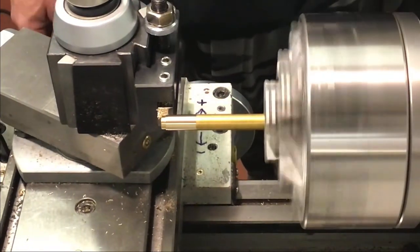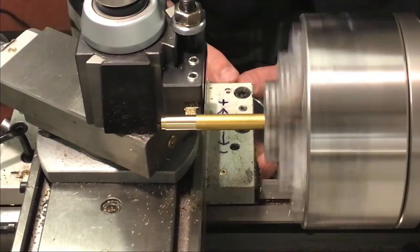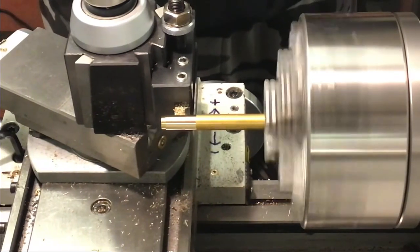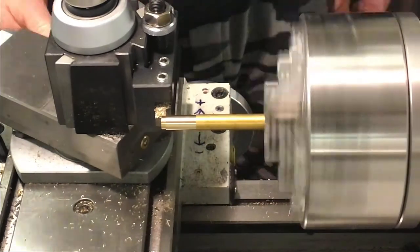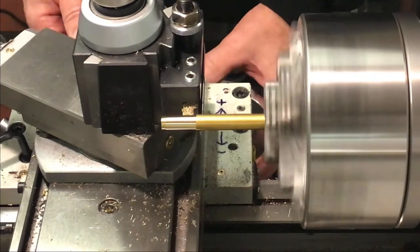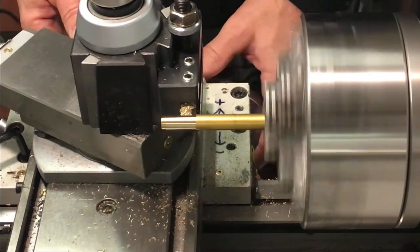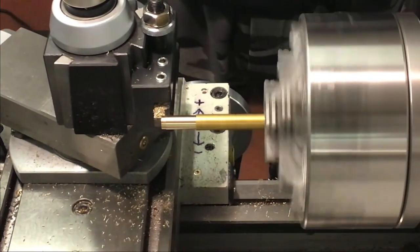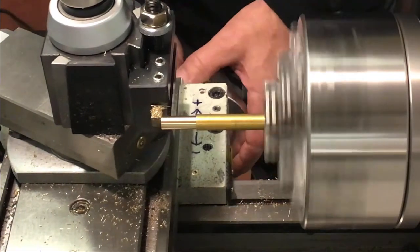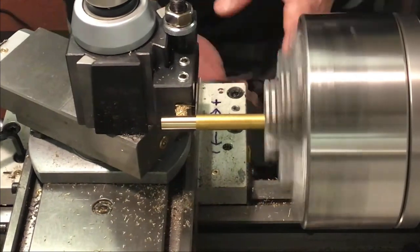We'll just get close to our length there for now. We've got a little bit of material to remove. We'll set a temporary zero there and reduce that diameter down to that lead shoulder at the end. We know we've got to go farther than that yet, so we'll just start by bringing it down to there. And one more pass — just making light cuts as we've got quite a bit of stick out there.